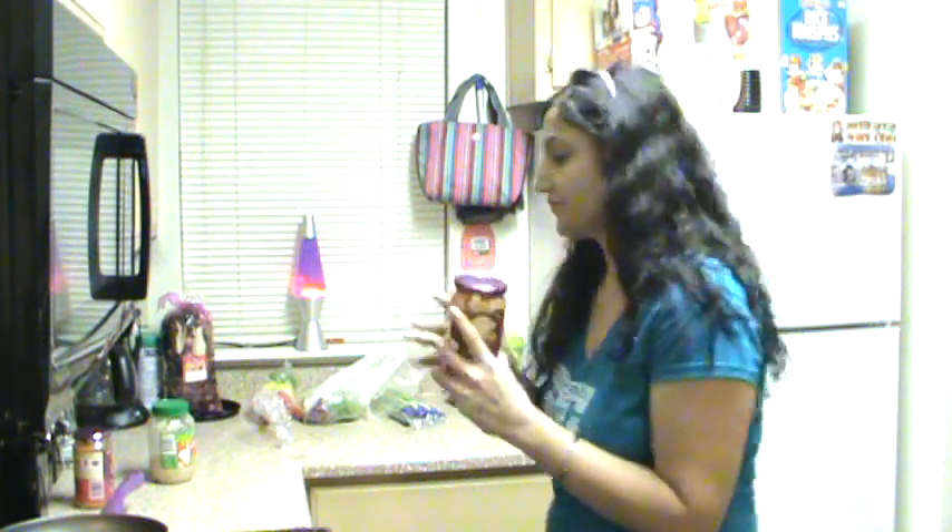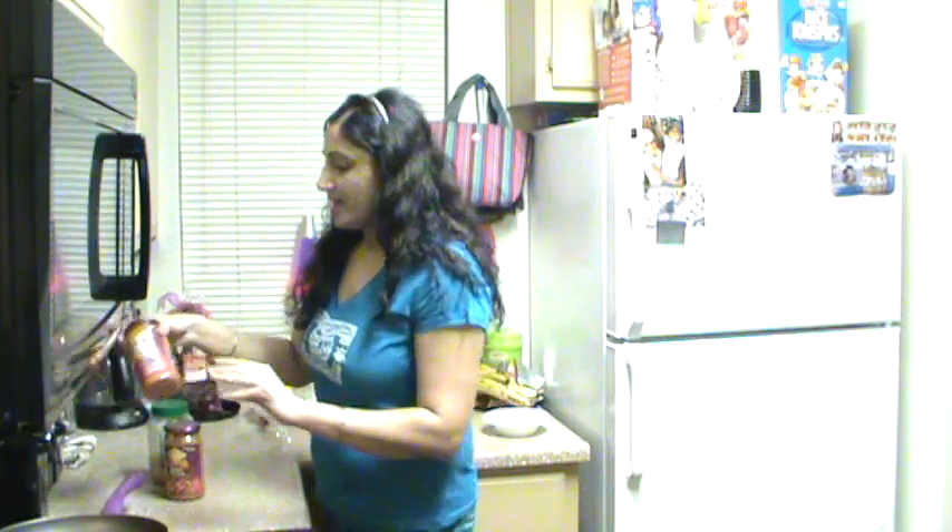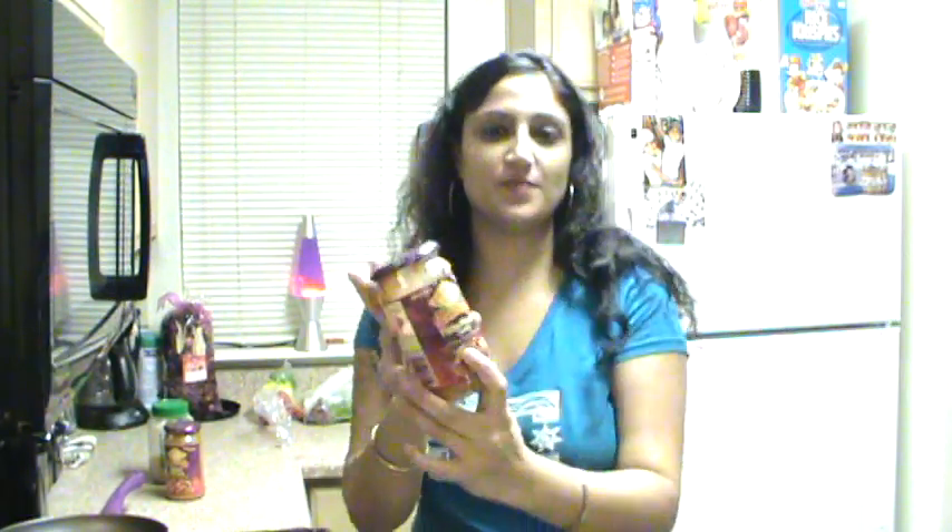Number one is the Batex butter chicken sauce, and you can actually get that from the grocery store, or if you can't find it there, make sure you go to an Indian store — you're bound to get it there. I also put one spoon of Batex Tikka Masala, and it makes it really good.